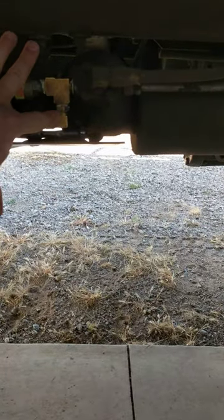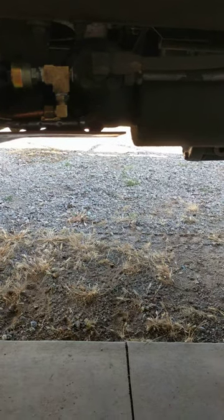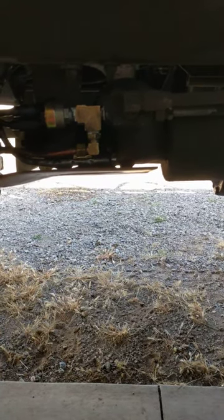Got it all taken apart, re-put it together with thread sealant. I know it's not the neatest thread sealant job, but it works and it's holding air just fine. Brake lights work again — I'm happy.